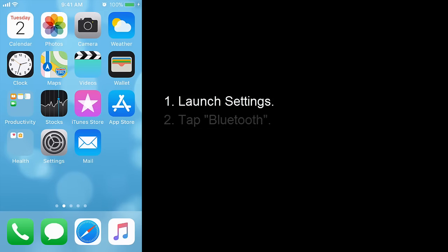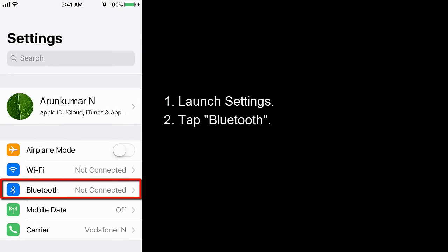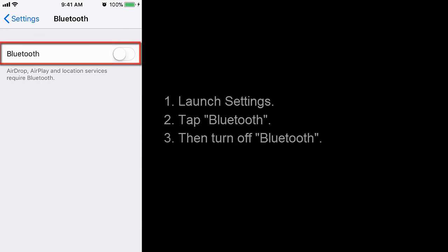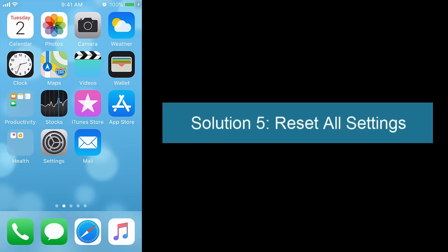Solution 4: turn off Bluetooth. Launch Settings, tap the Bluetooth option, and then turn off Bluetooth.